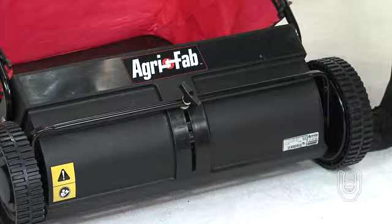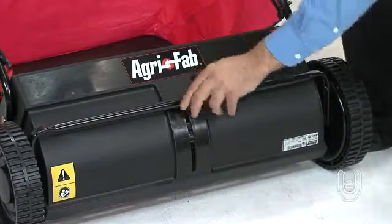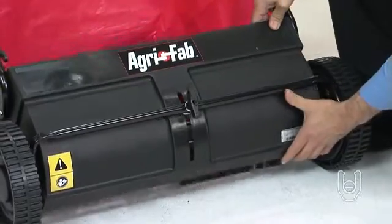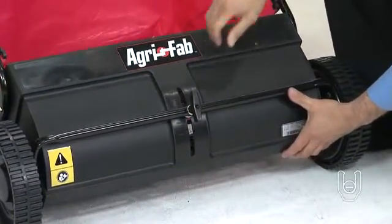You should set the sweeper brushes at the right height to be the most effective on your lawn. To adjust the sweeper brushes to achieve the optimum height for your surface, first loosen the hand knob at the front of the sweeper so you can slide the height adjustment tube. Sliding the knob down will raise the height of the brushes, and sliding it up will lower the brush height, coming closer to the ground. Then re-tighten the knob.